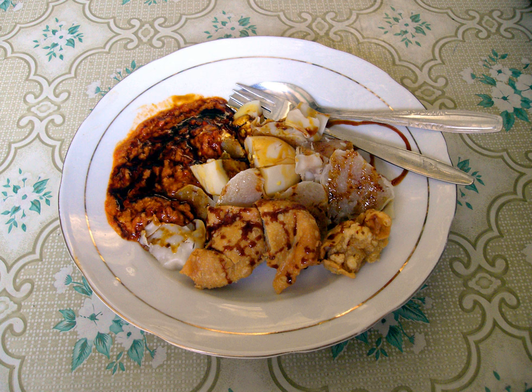Somai, also somai, is an Indonesian steamed fish dumpling with vegetables served in peanut sauce. It is derived from Chinese shumai. It is considered a light meal that is similar to the Chinese dim sum, but is cone-shaped. It is traditionally made from tengeri fish meat.